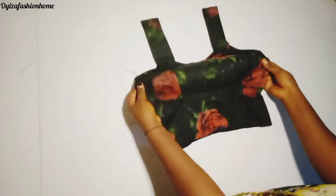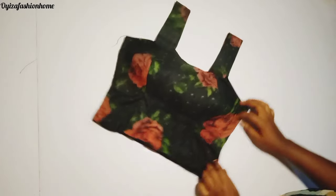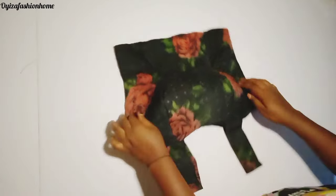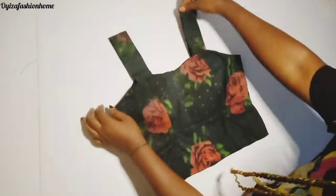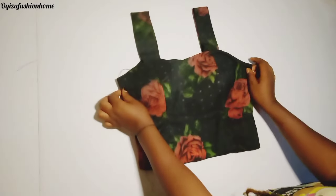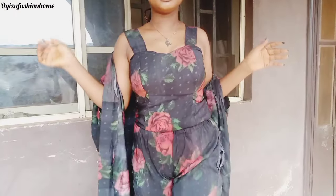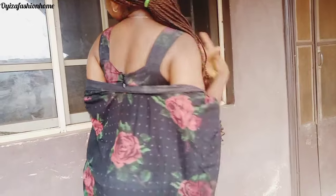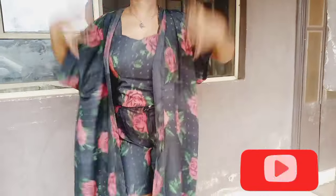As you can see how beautiful this came out — so lovely! As a lady you need to have this in your closet. If you find this helpful please like and share. This is how I always keep it simple and understandable here. Here's how it looks on my client's body and she really loves it. Please don't forget to hit the subscribe button — thanks for watching, see you in my next video.